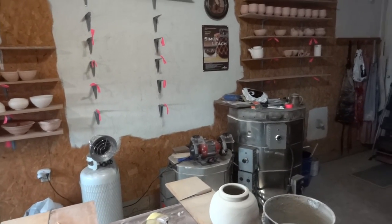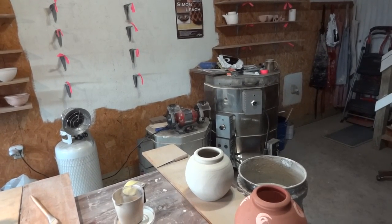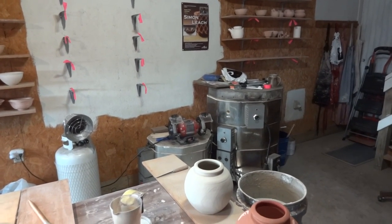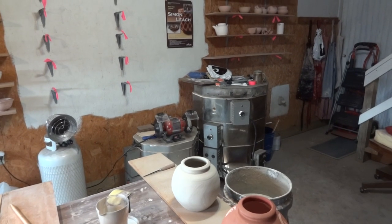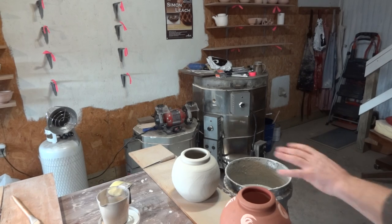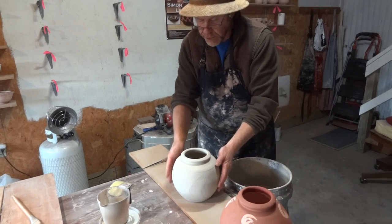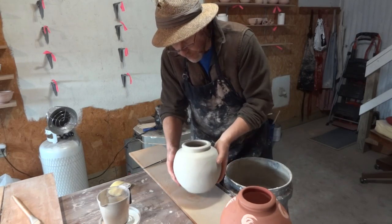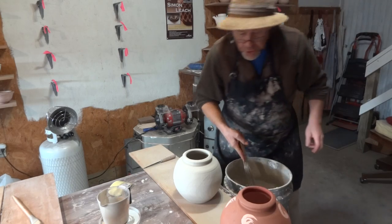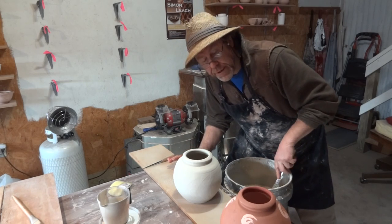What I'm actually doing is down on the other end of the table — let me set the camera up here. I thought I'd bring you in on it. I'm just glazing these two pots. I've got this one yet to do and I've already done that one. I'm about to clean that one off.